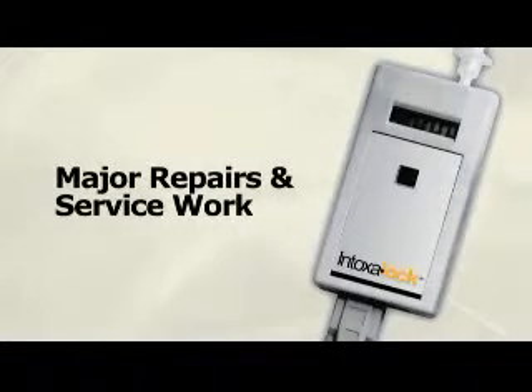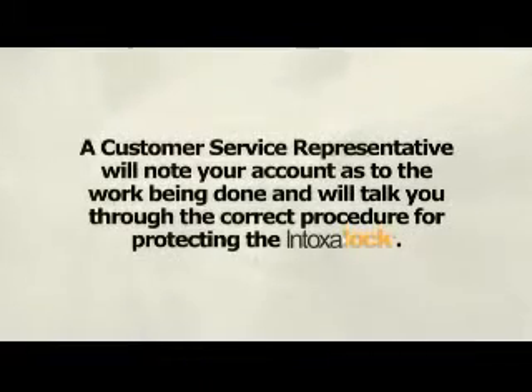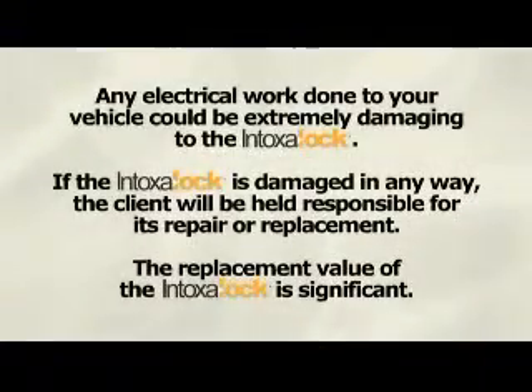It is critical that a customer service representative note your account and speak with any technicians who may be working on your vehicle prior to that appointment. Even if you do the work yourself, call our company prior to any service work being done. If for any reason your vehicle must have the battery disconnected, charged, or jumped, you must call before you begin. A customer service representative will note your account as to the work being done and talk you through the correct procedure for protecting the Intoxalock. Any electrical work done to your vehicle could be extremely damaging to the Intoxalock. If the Intoxalock is damaged in any way, the client will be held responsible for its repair or replacement. The replacement value of the Intoxalock is significant.